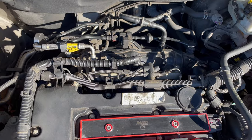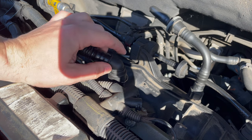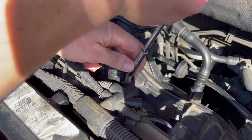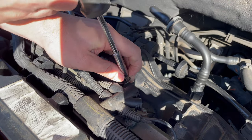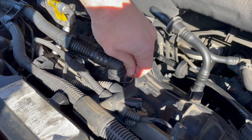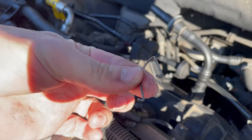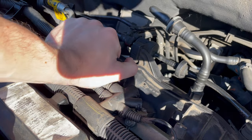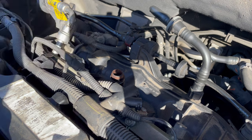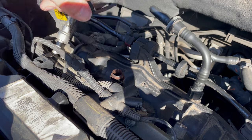We'll start by replacing the intake manifold. First, we'll remove this connection here — it just has a retaining clip that you can pry out with a screwdriver. Remove that; that's what it looks like. Then you can just pull up on it and it pops off. Hopefully you don't lose the o-ring like I just did.